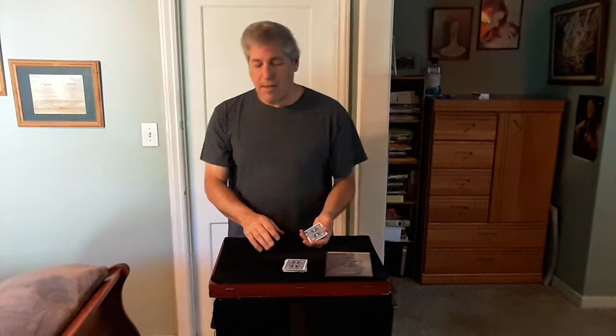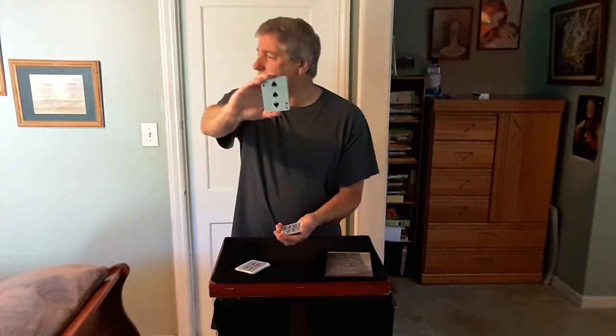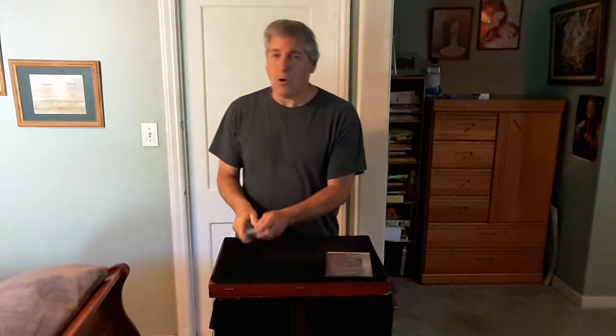I'll hide it with the tape. Now we need a card — cut the cards, look at the card you cut to, and drop them on top of my cards. Remember that card. Drop them on top of my cards, and the rest of the cards you're holding, give those a mix if you like and drop those on top.